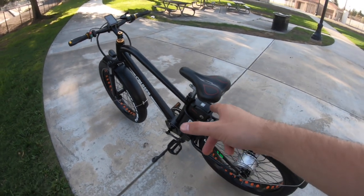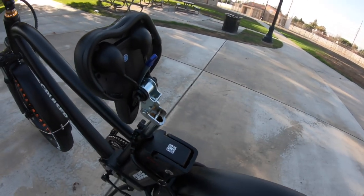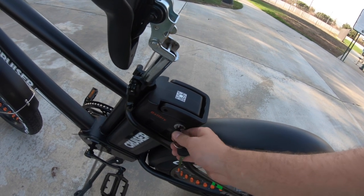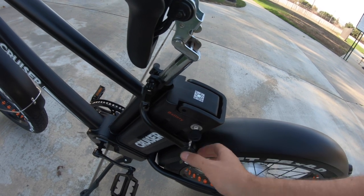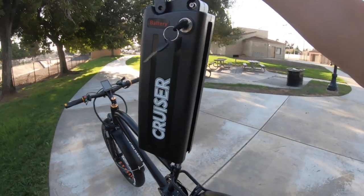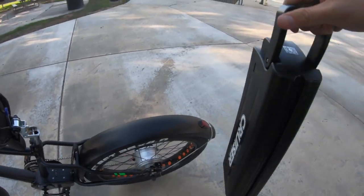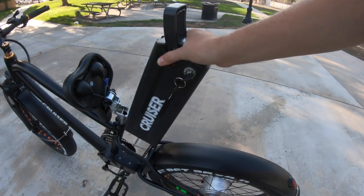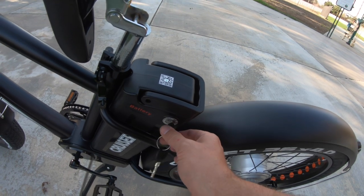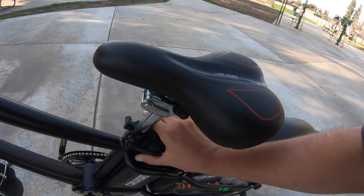The battery is a 48-volt 12-amp-hour unit mounted in the middle of the bike right behind the seat tube. To access it, fold up the seat, turn the bike off — the key controls the ignition — then press the key in, rotate it further to release the pin, and pull the battery out of position. The battery itself doesn't have a lot of flair — just says 'Cruiser' on it — but you can take it with you to charge at the office or at home. Slide it back into position, turn the ignition on, lower the seat, and you're off.